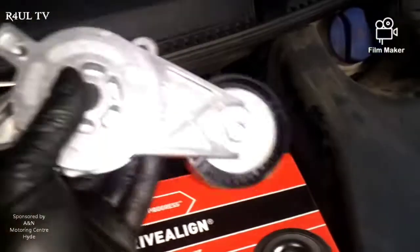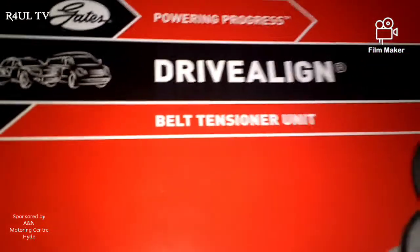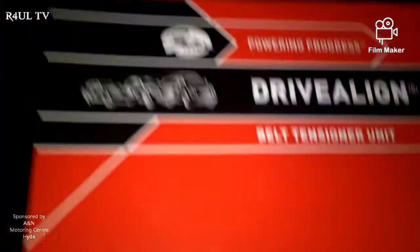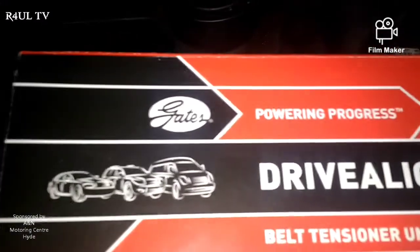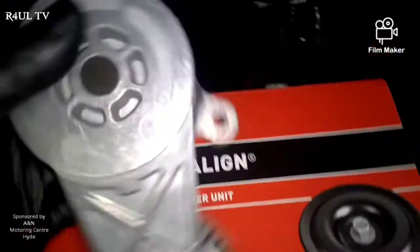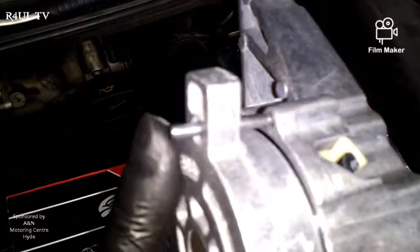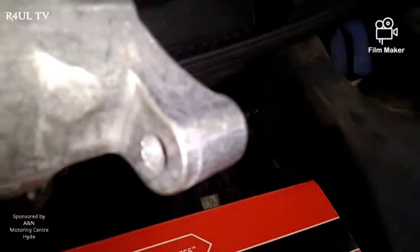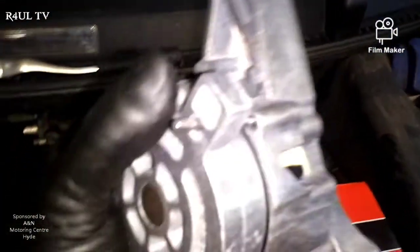There we go - we've got the new tensioner there. The auxiliary belt tensioner, fan belt tensioner, belt tensioner - we'll go for the Gates one because I would say that's one of the best makes. If you go for an INA that's good as well. Don't go for any rubbish make. Anyway, there's the belt and there's the tensioner - as you can see it's got the pin already in there. So what we do is fit it the way it comes like that, don't take the pin out. Fit it on, put both bolts on.